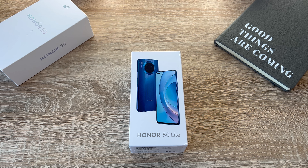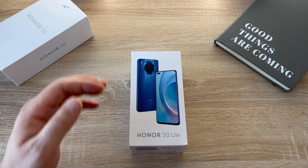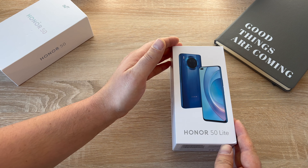On the front of the box it shows the device alongside the name, and you also get to see the colour which is known as Deep Sea Blue — it actually looks really nice. So let's take a look to see what's inside the box and I'll discuss the specs and details as we go along.